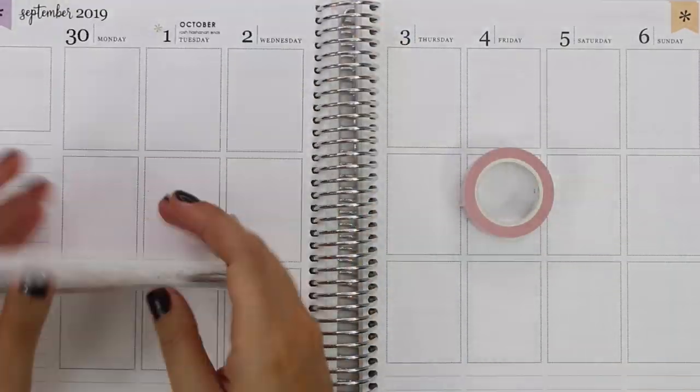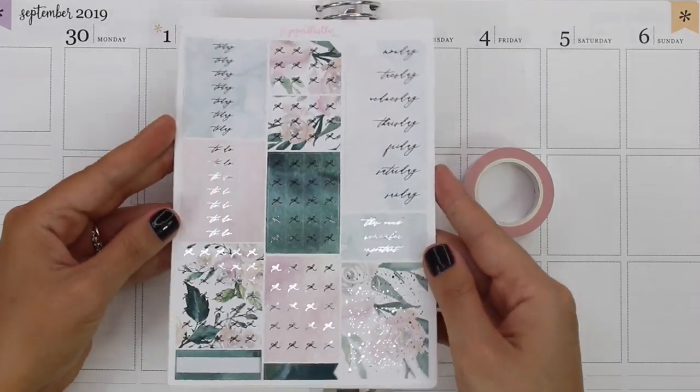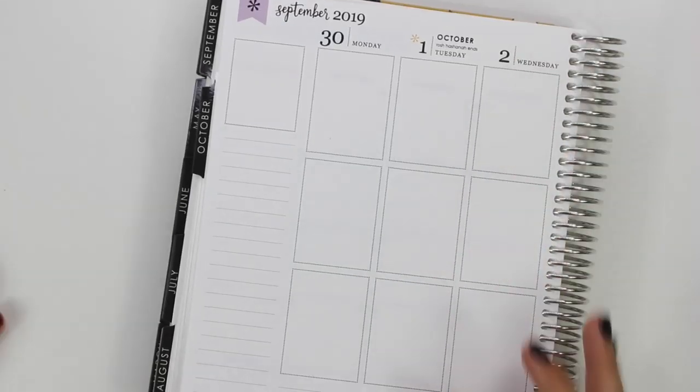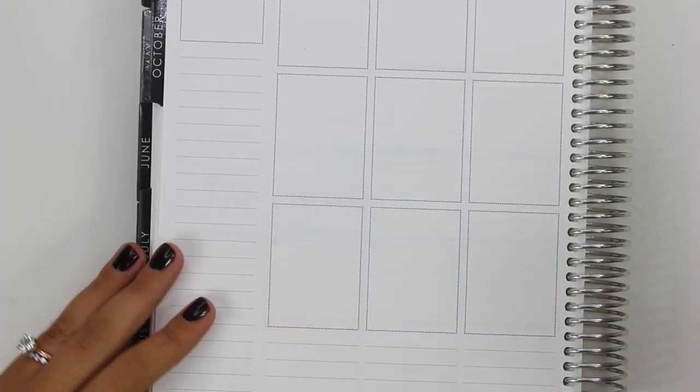Hi everybody, this is Lauren of Plan Mosh Plan. Welcome back to another plan with me. Today I'm actually doing my wedding week spread, which is really exciting. I feel like I've been waiting to do this for a while. I think because I got this kit from Paper Blush Bar.